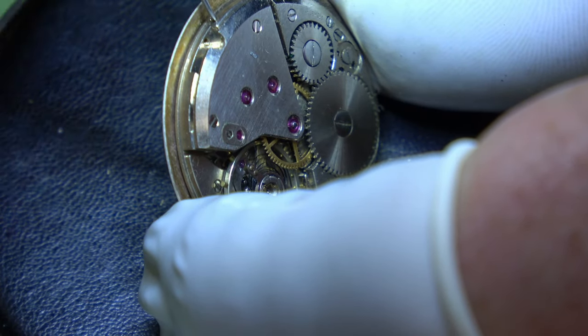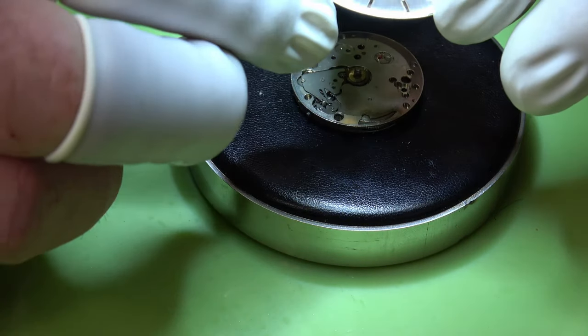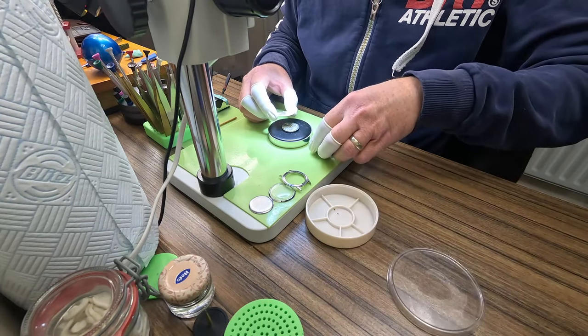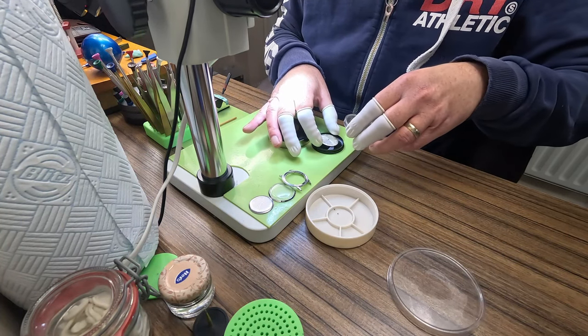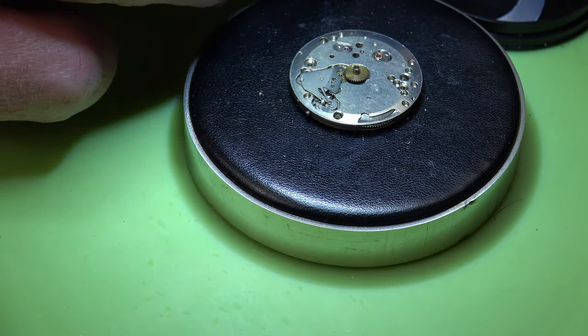To get the dial off we need to loosen off these dial feet screws. We can have a little look at the dial and it didn't look too bad to be fair - there's a little bit of wear but I've seen worse.